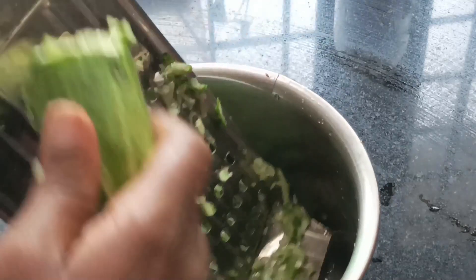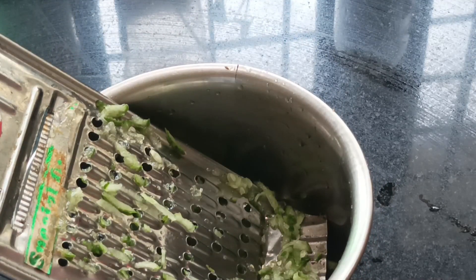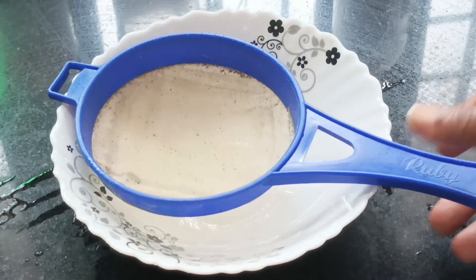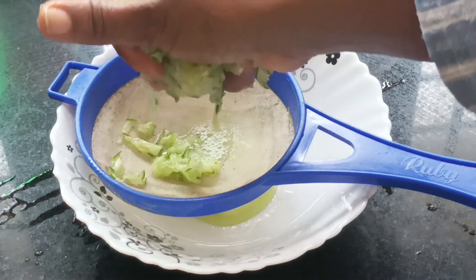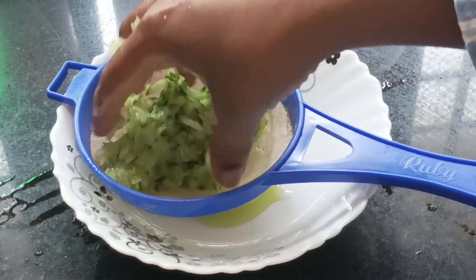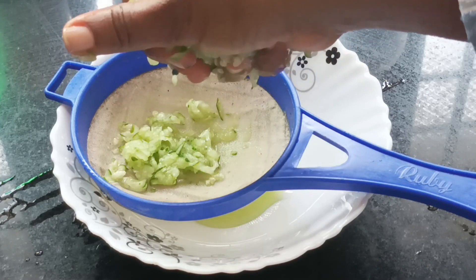We have no side effects. We will use the cucumber juice and apply the toner on our skin.